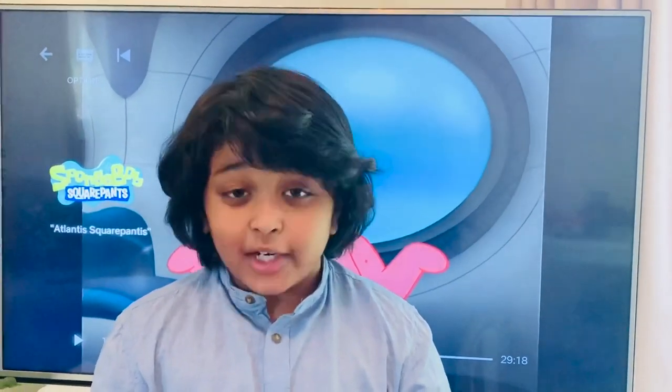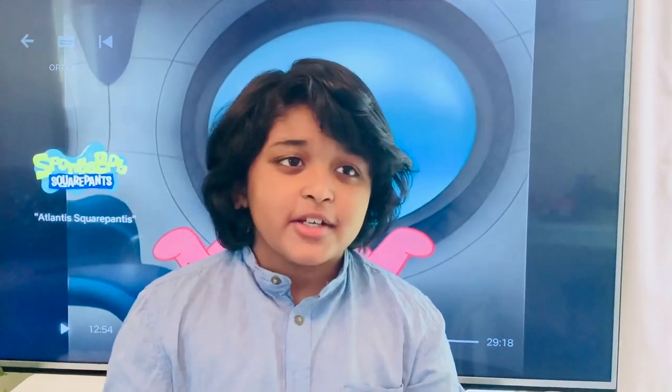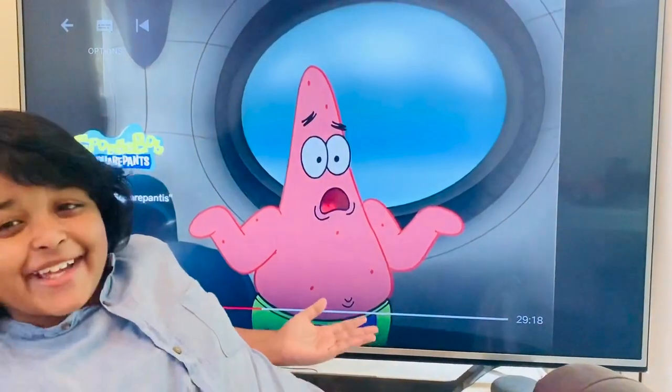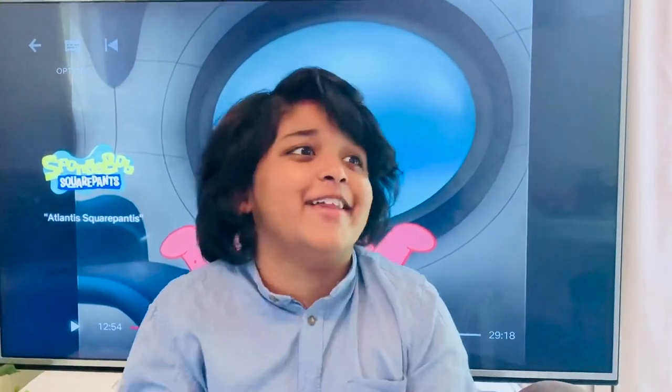Hello everyone, welcome back to the Deed's Web of Life Art Lesson. Today I'm going to be drawing Patrick. One of the reasons why I really like Patrick so much is because he's funny — that's the only reason. Let's get started.